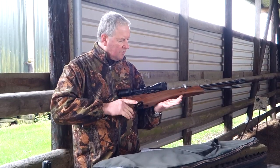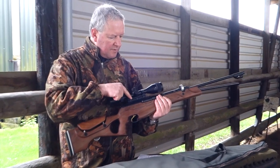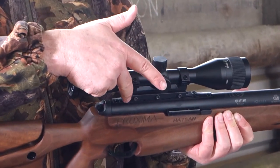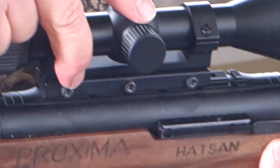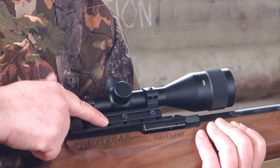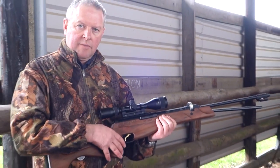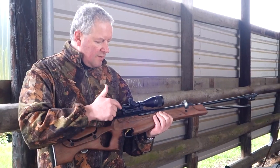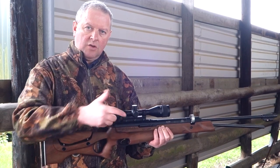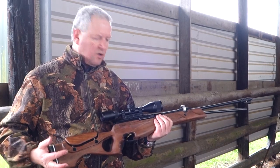You've got the pistol grip with finger contours and quite a deep forend. On the scope mounting front, you've got Picatinny-style — there's a rail which is all part of the cylinder — and then Picatinny-style slots further forward. I've just used a one-piece mount on here, which is probably advisable with gas rams or a lot of recoiling airguns in general. That goes straight onto the dovetails, but underneath there's a series of slots so you can use Picatinny mounts as well.